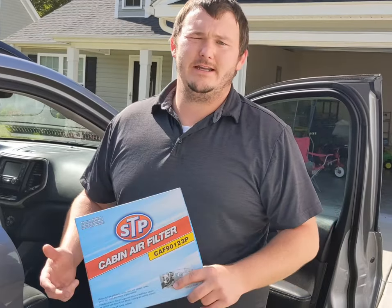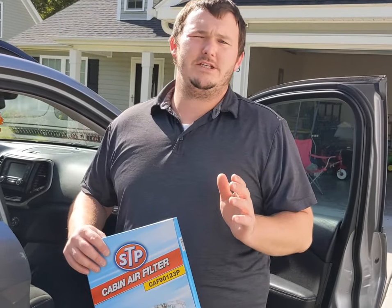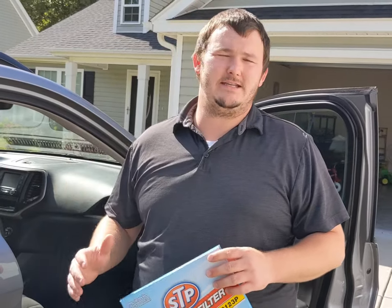Hey everybody, welcome back to Hughes Garage. Today I'm going to show you how to change out a cabin air filter from a 2014 Jeep Cherokee all the way up to a 2018 Jeep Cherokee.